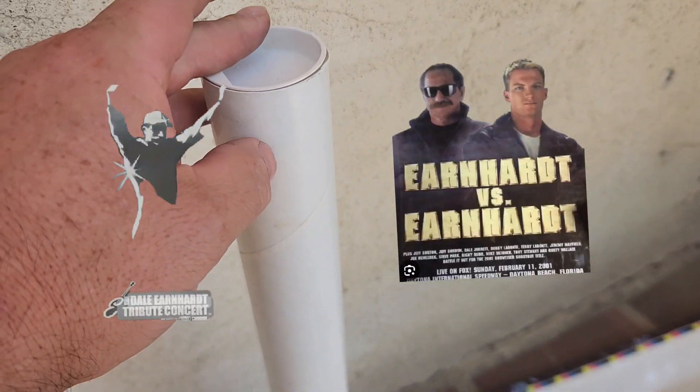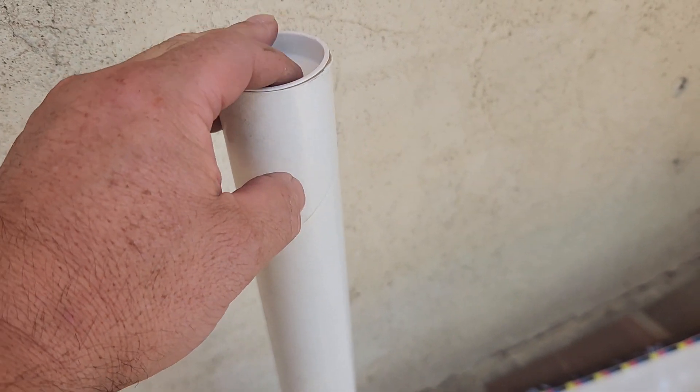I picked this one up. These rolled-up ones — there are two in here that I will show you guys. I'll put a screenshot of what they are. For the posters, I paid $15.